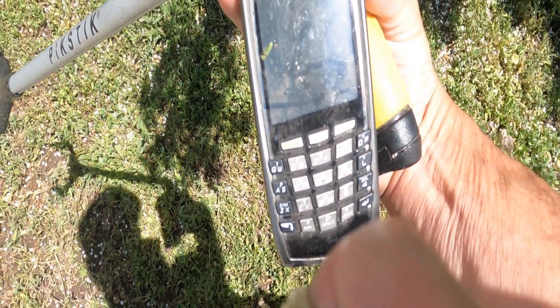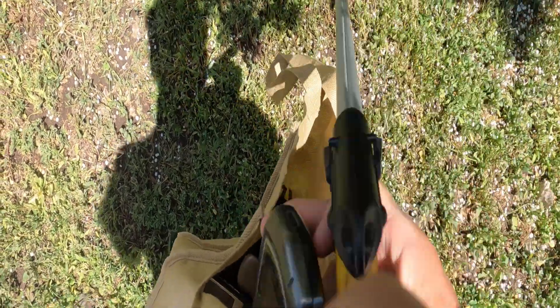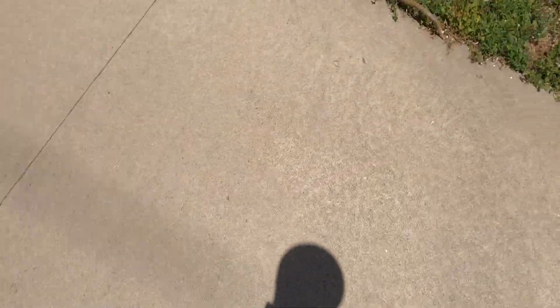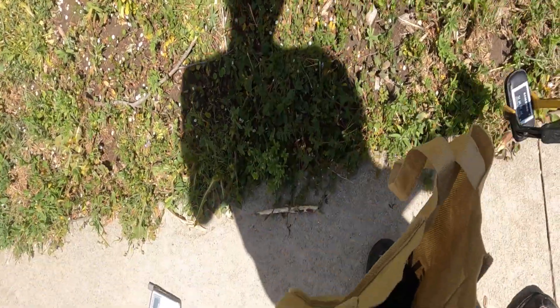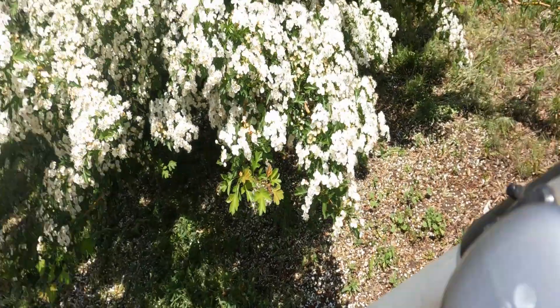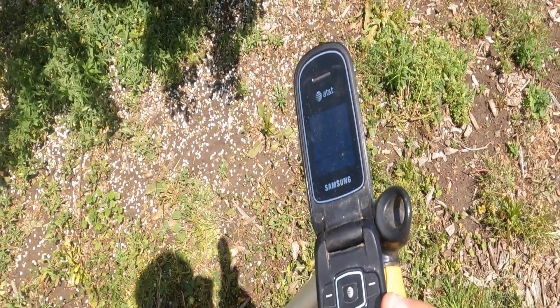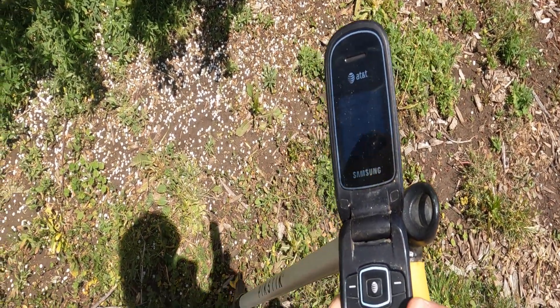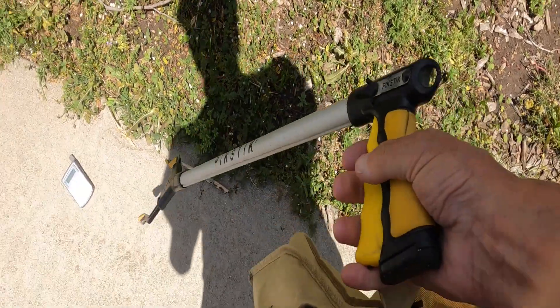Looks like another phone. Oh, it's a Blackberry. Oh jeez, there's garbage everywhere. What is this? Samsung, another phone.